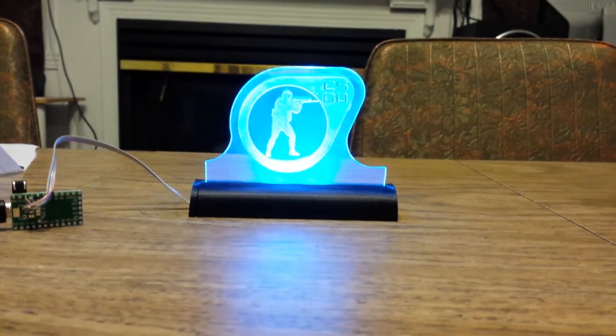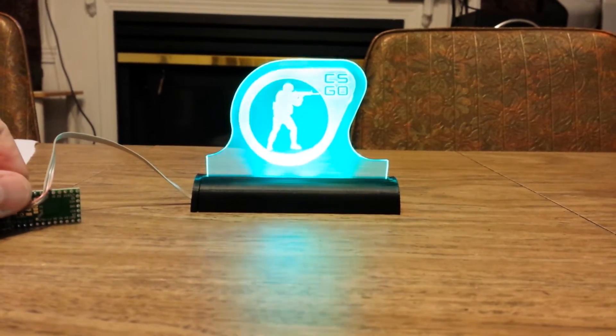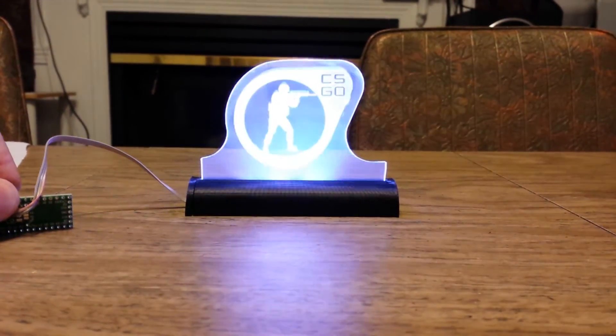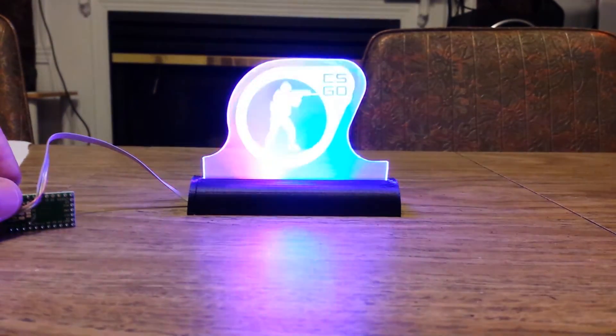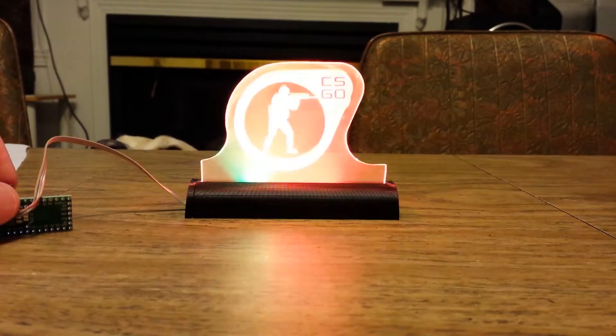This is kind of just the example code they give you with the NeoPixels, modified slightly. This is kind of like a little bit of everything mode. And then this is the rainbow mode — there are a few different modes in the rainbow.